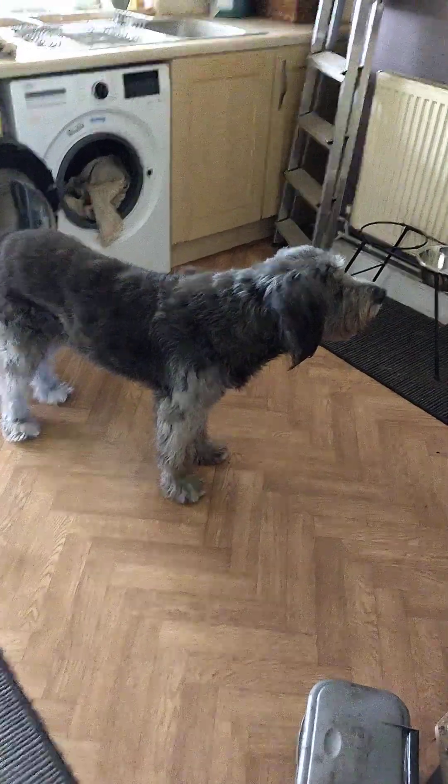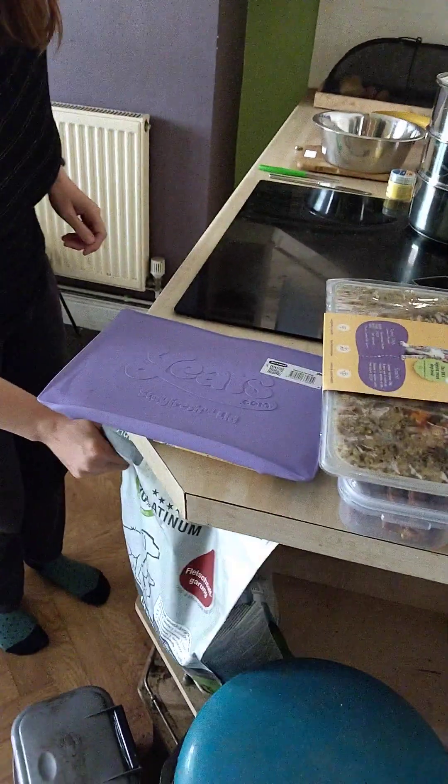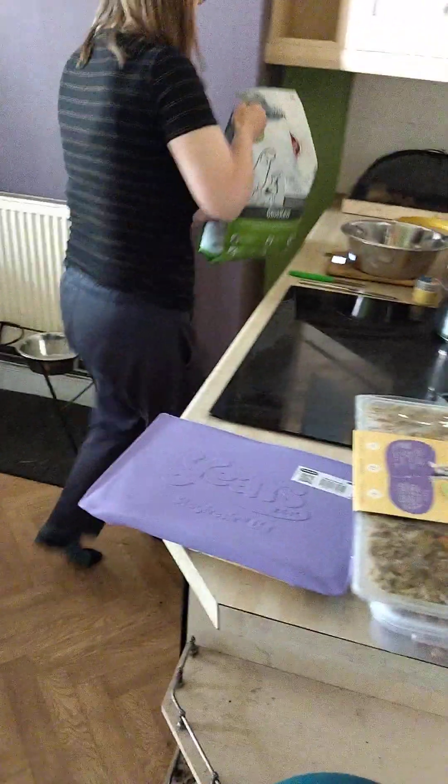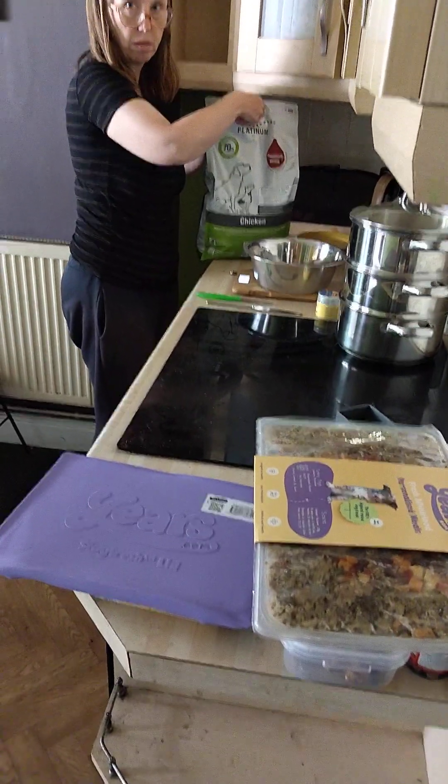That can go in with the kibble so I don't spoil them. And what did I say — 103, so lots more of it. Is that 75 platinum then in 25 years?